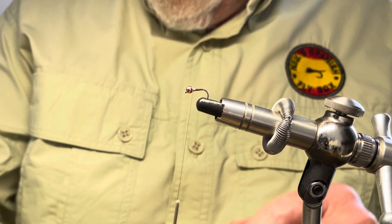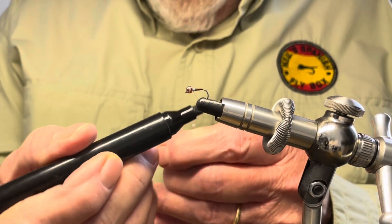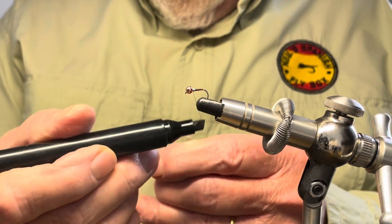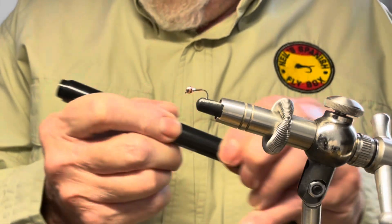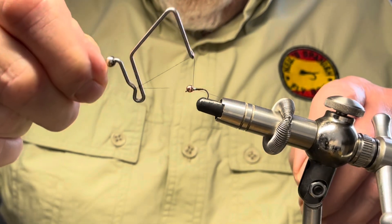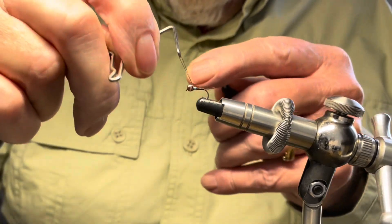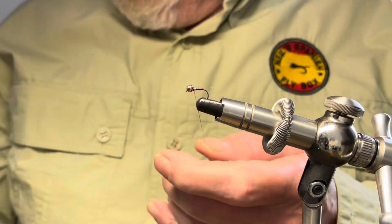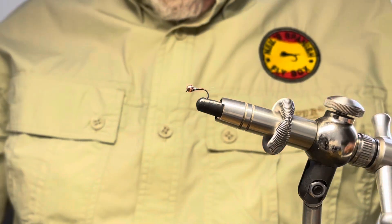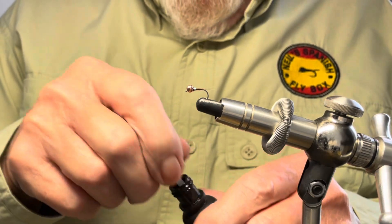Now to tie off, I'm going to create a little black collar, and to do that I'm going to cheat by colouring up the brown thread with a black marker. I'm going to put a little black collar, like so. And tie off the thread and trim up the excess.